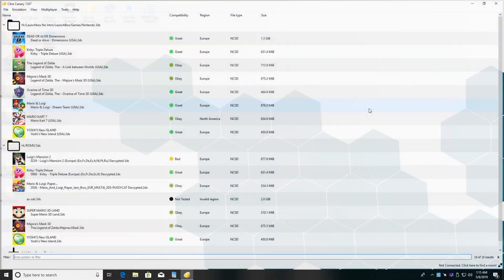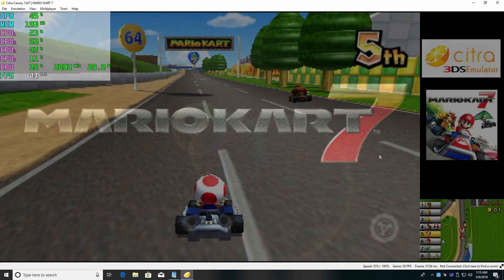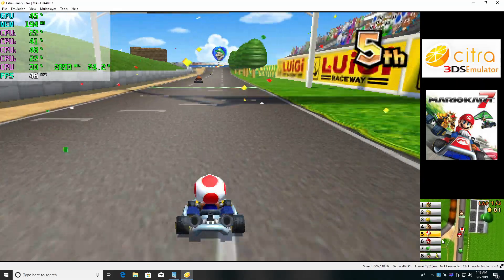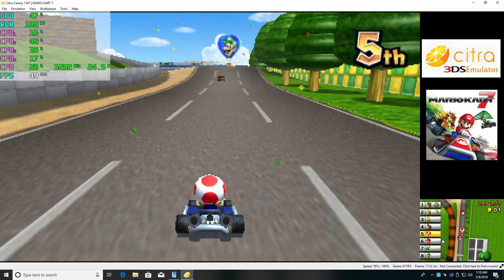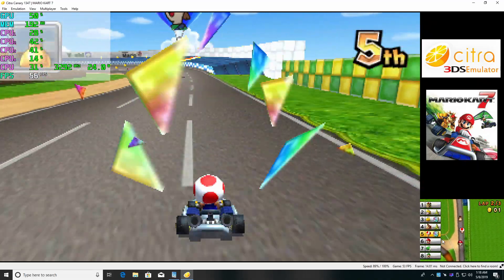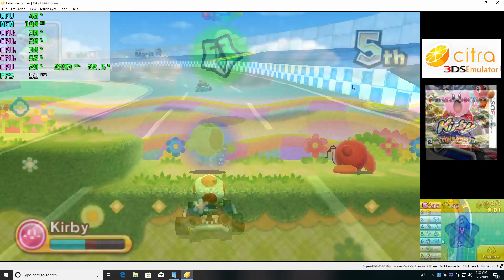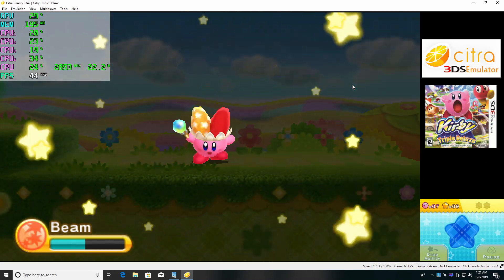This is Citra, the 3DS emulator. While it's not going to run every game at full speed, there are some that work fine — like the older remastered Zelda games and Yoshi's Woolly World, and a few others like Dragon Ball Z. But if you try Mario Kart 7 or Kirby, you're going to have some issues. This just needs a little more CPU power to run, and it might work better on the 4570 non-T with its boost up to 3.6 instead of 3.2.